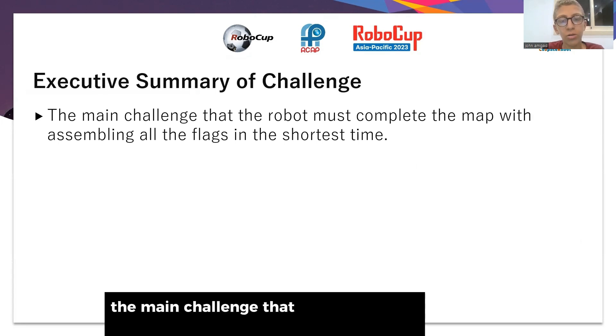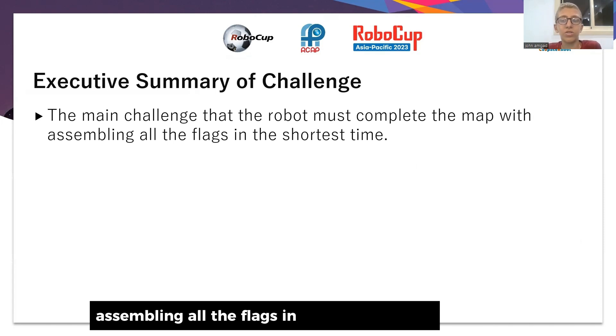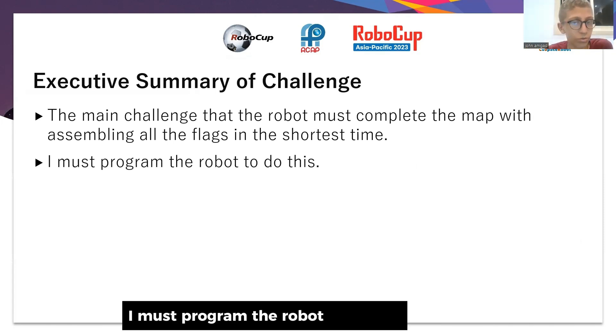The main challenge is that the robot must complete the map by assembling all the flags in the shortest time. I must program the robot to do this.